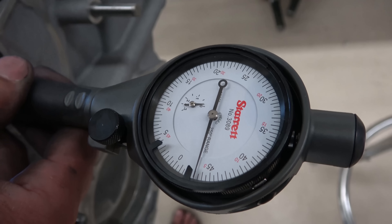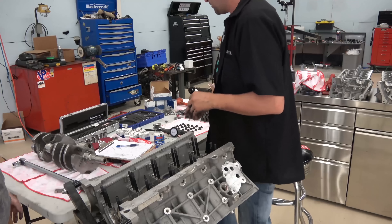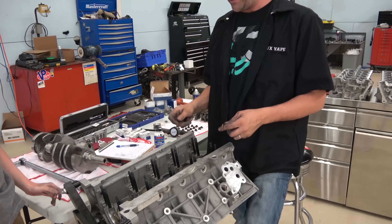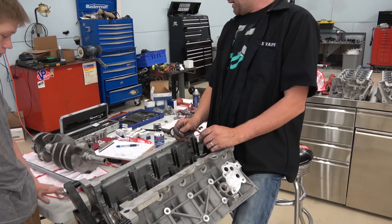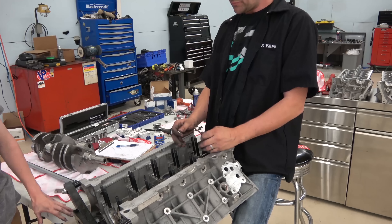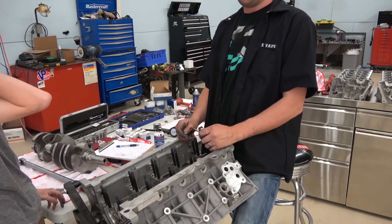So you can see I'm right at just over three thou — probably 32 to 33 thousandths of an inch, which is exactly where I want to be. Now that I've gone through and put on all the caps using the oversized bearing, I didn't even have to mix them. I'm right between 31 and 35 thousandths on all of them, which makes me happy — it's right where I want to be.